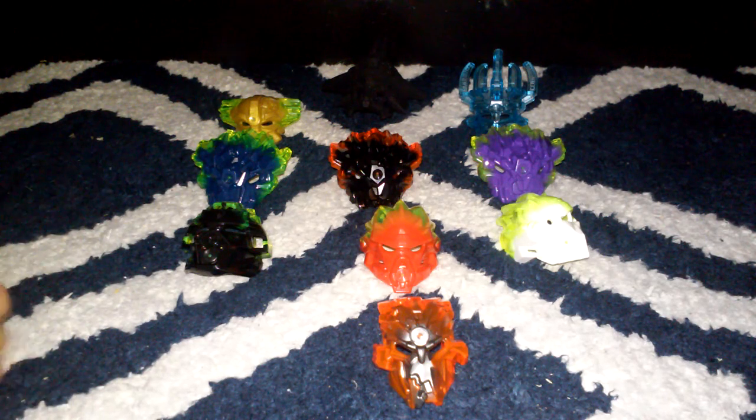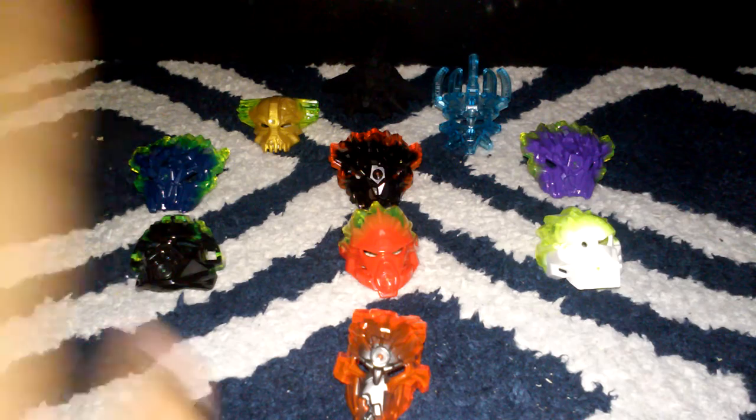That's pretty much all of the masks here — a pretty neat collection. Unlike the Winter Wave, I actually have all the masks. I don't believe there are any other collectible masks. 2016 was kind of the year where there were just no more collectibles at all; the only collectibles you got were the ones in the sets, and that was it.